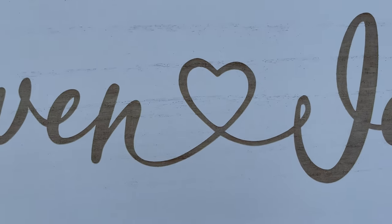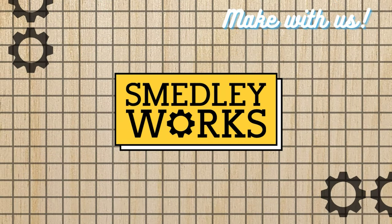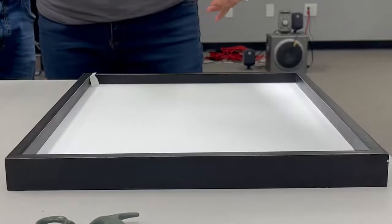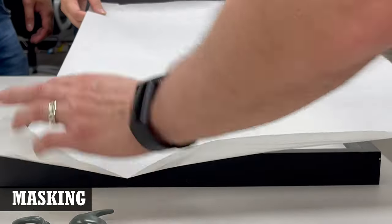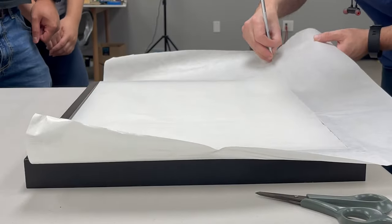The sign was made of a thin MDF that had a little texture to it and was painted white on the front. The MDF was bordered by a thick black frame — it's a really simple piece.